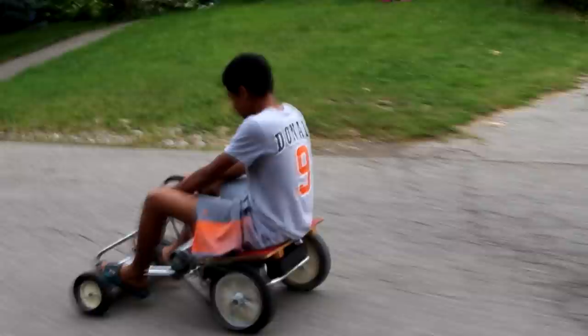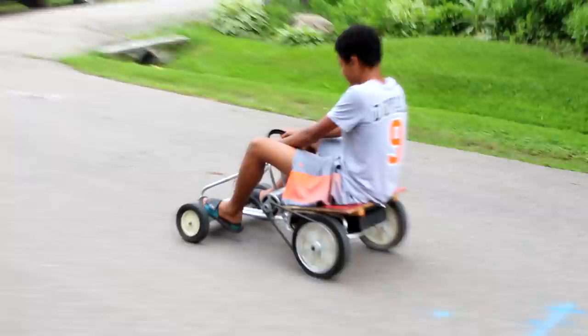As you can see, we drive up and down the street, we go down the hill, and now we're going back up the hill, and the go-kart works just awesome.